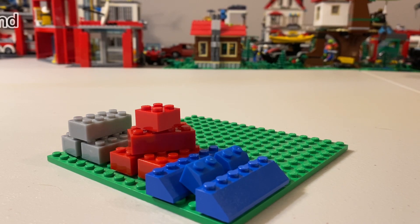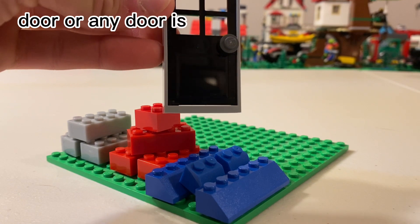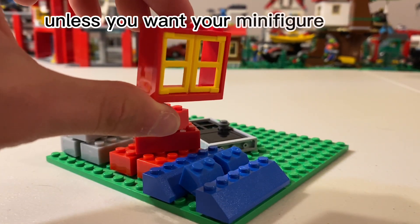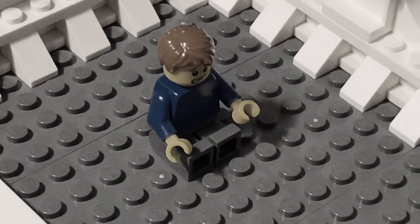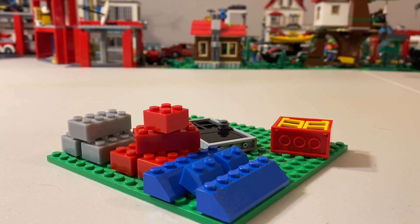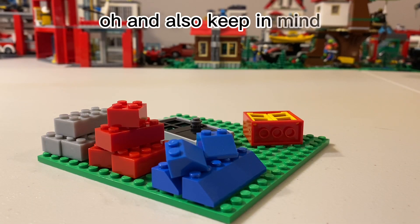You'll also need a lot of blue slope pieces to make the roof, a door — any door is going to work — and a window, I mean unless you want your minifigure to be depressed. And then you have the basics for building this house.